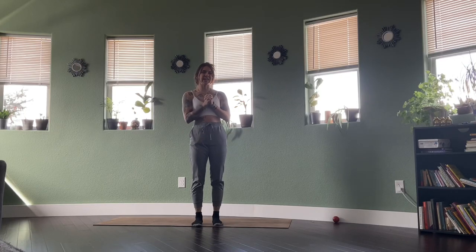Hi everyone, welcome. Thank you so much for joining me here today for our slow stretch flow. We aren't going to be moving one breath per movement — everything is going to be a couple of breaths, sinking into all of the postures, just getting a nice full body opening and releasing today.